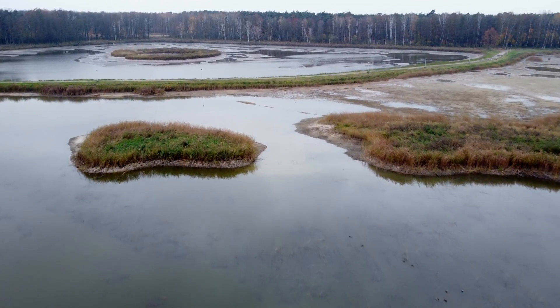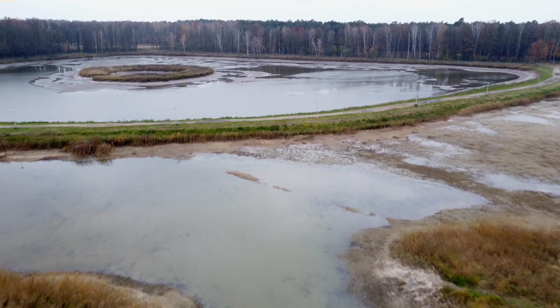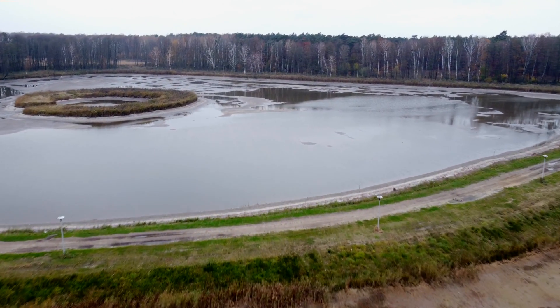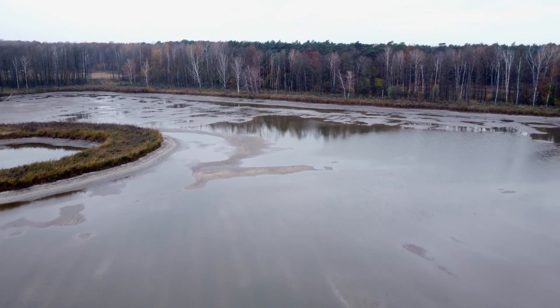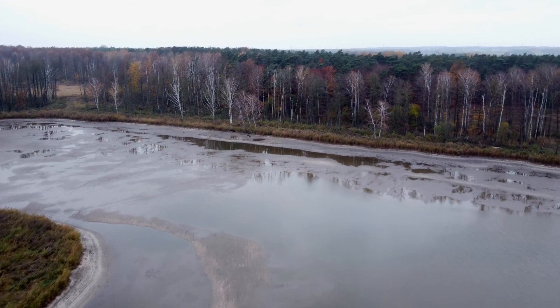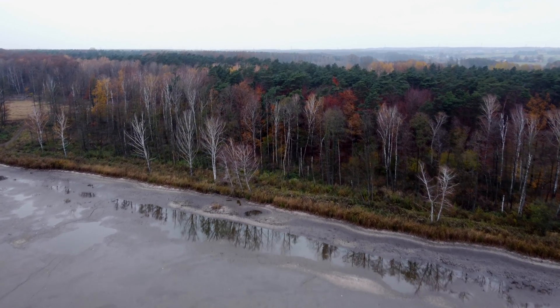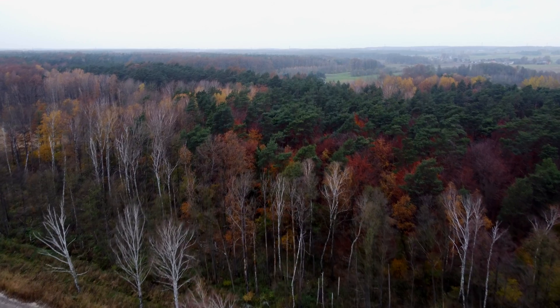This is the DJI Mini 2. It looks really nice. Now this has auto return to home and we're about to test that. By the way, this footage I'm filming it all in sport mode. Check out the smooth motion. I'm gonna teach you guys how to do that in a couple of films. Right now let's return to home.